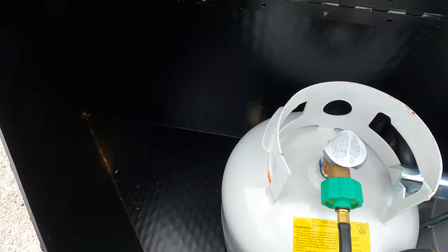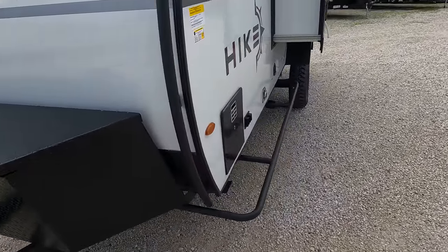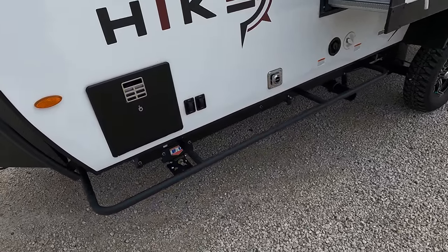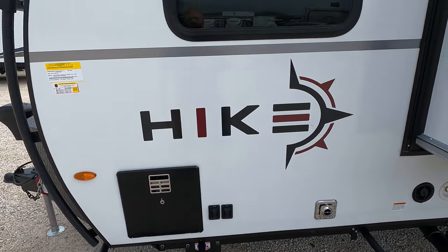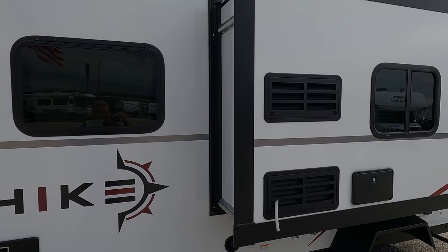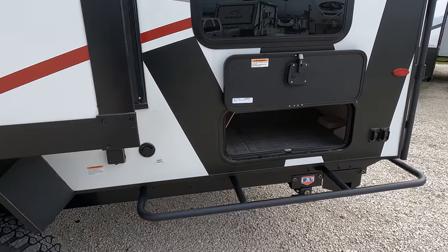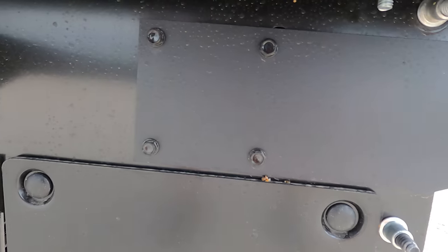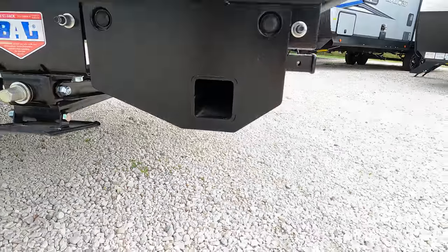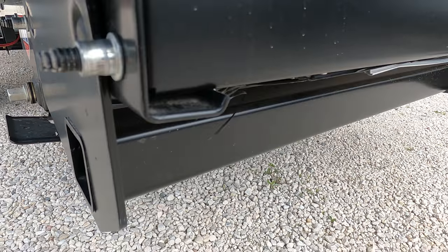Nifty little storage here, got a booster pack on there. Water heater is over here. You've got the power buttons right there for the stabilizers, a little slide out, off-road tires, and steps. The frames are a lot different on these - they're not all welded. These little compression screws hold everything together.